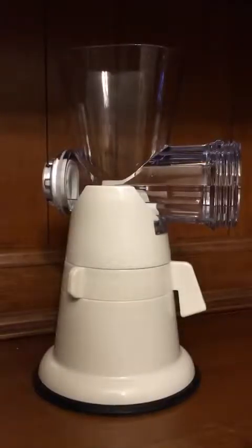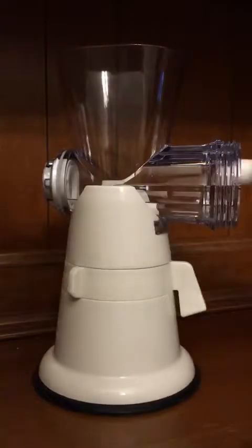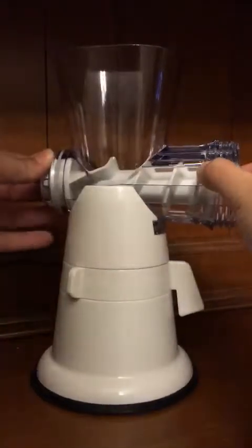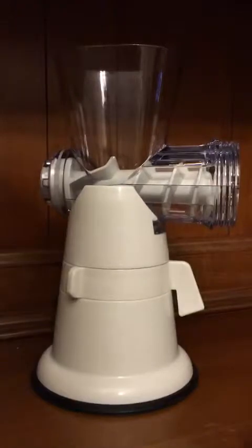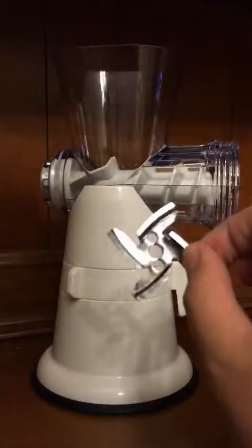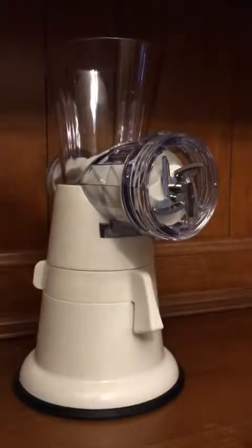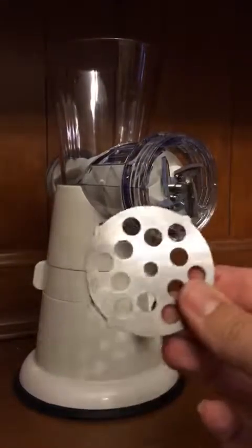Assembly is really quite simple, whether it's initial setup or after you've taken everything apart to clean it. You will take your feeding screw that snaps securely in there, and you want to make sure you have your cutting blade installed on there. I've chosen the larger cutting plate.